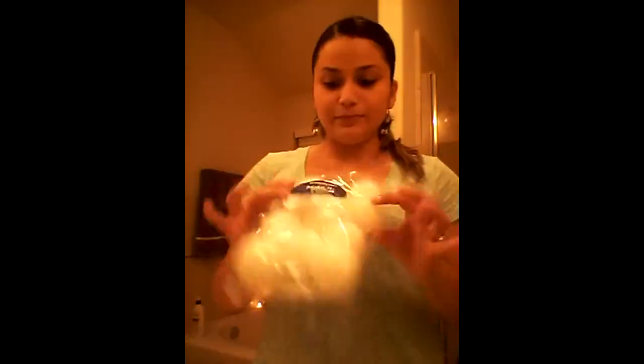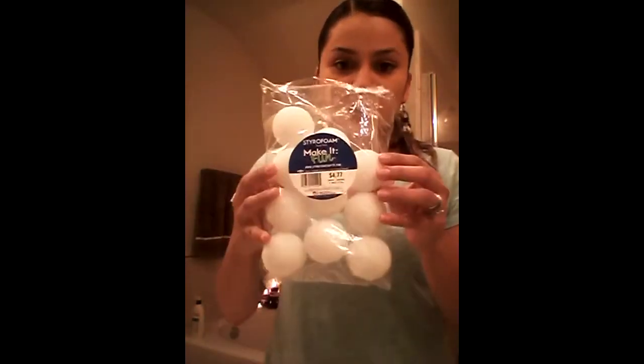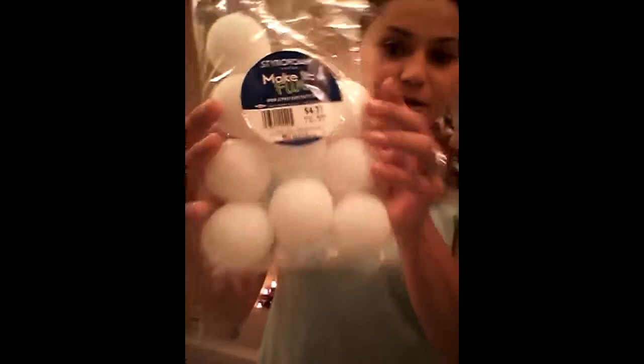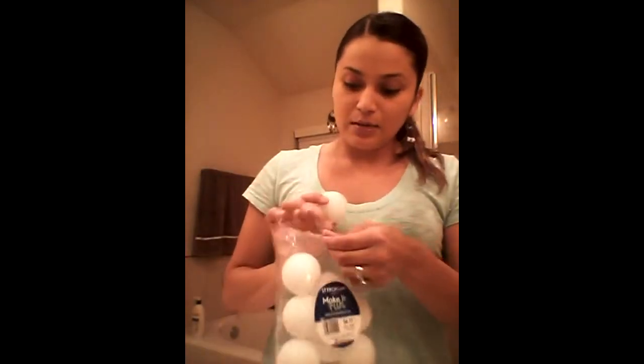The second item is actually some foam balls. They're kind of hard, so they're really not just any type of foam. I don't know exactly what it's called, but they're $4.77 here, and actually $3.99 at Hobby Lobby. We'll be using these in a bit.